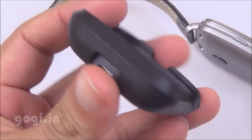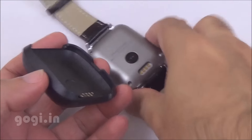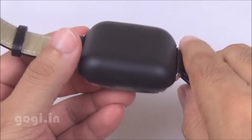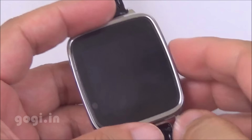You need to attach this watch to the charging dock and plug in the charger into the micro USB port. There is a 250mAh built-in battery that takes about less than 2 hours to fully charge. This watch is available in silver and gold color options.